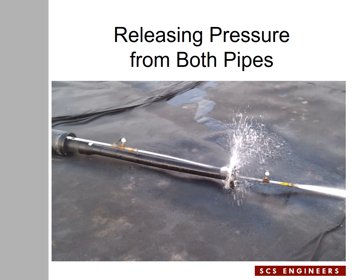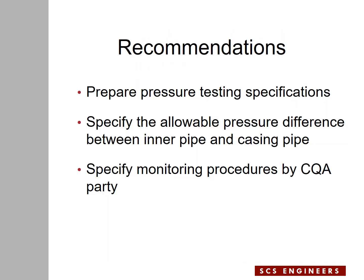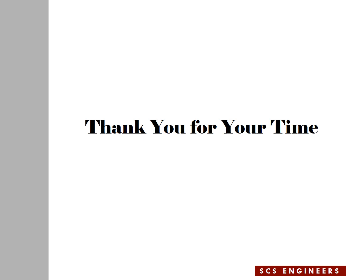This is the end of the test. Pressure testing was completed and then water was released from both pipes. A few recommendations: always prepare pressure testing specifications; specify an allowable pressure difference between the inner pipe and the casing pipe for pressure testing; and specify a monitoring procedure for the CQA party. With that, I conclude my presentation. Thank you for your time. If you have any questions, don't hesitate to contact me via email or by cell at 561-441-1473.